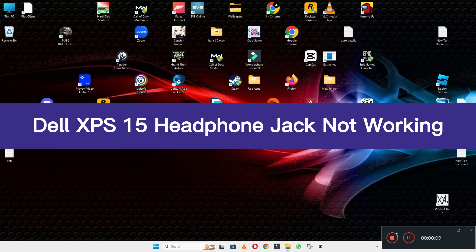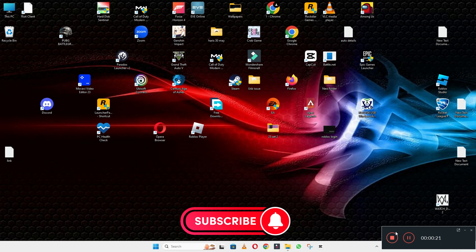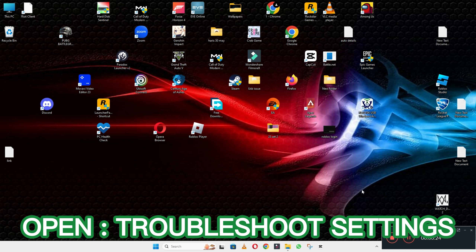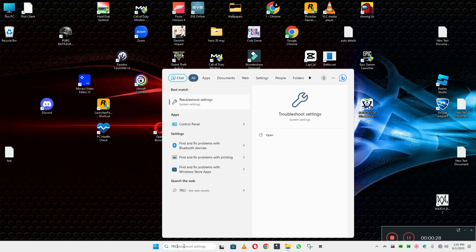Welcome back with another video tutorial. In this video, I will tell you about the Dell XPS 15 headphone jack not working, or the earphone connection issue. If the headphone jack is not working on your Dell XPS 15, I will show you how you can easily resolve this issue. If you are new to my channel, don't forget to subscribe and press the bell icon. Watch the complete video and follow all the steps.